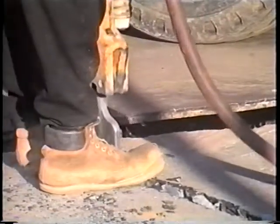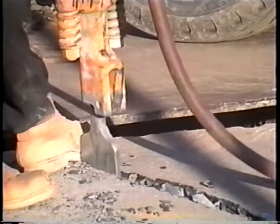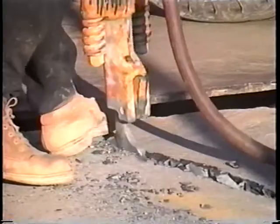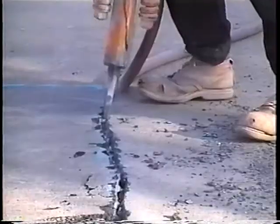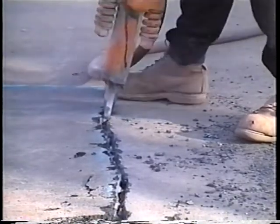Then a mechanical hammer should be used to cut the rest of the way down. The hammer should have a cutting edge of at least 100 millimeters. Alternatively, asphalt pavements may be cut with the mechanical hammer alone. However, in this case, the cut should be squared before final repairs are made.